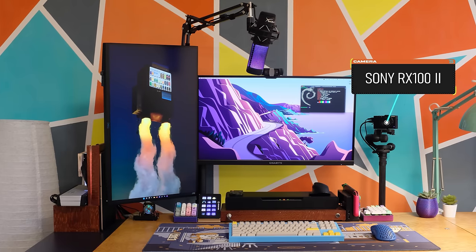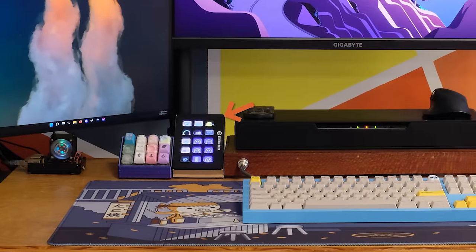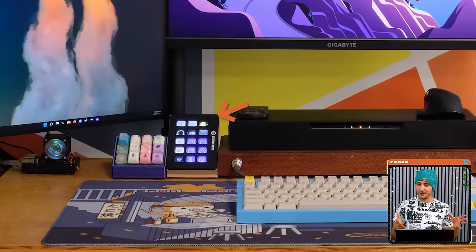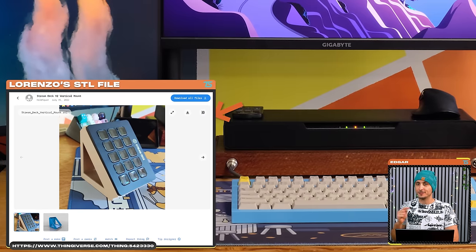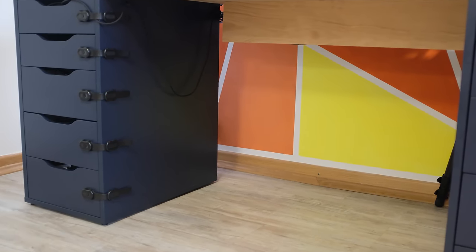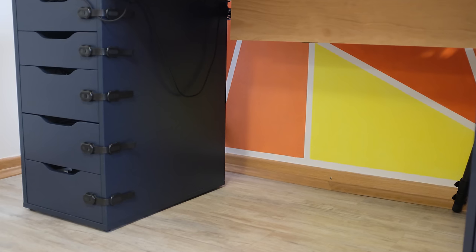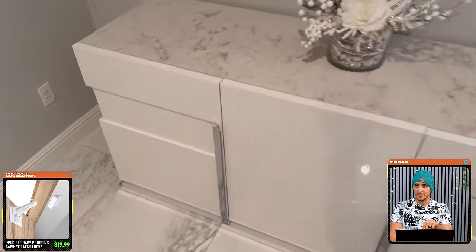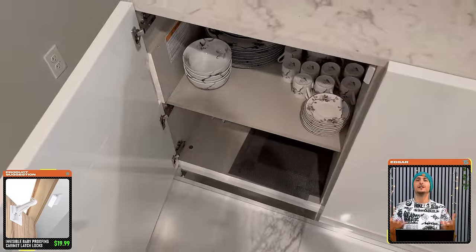He has a Sony RX100 as the main streaming camera and a Stream Deck flipped in vertical mode, which I didn't even think was possible. I'll drop a link to the STL file that Lorenzo made for the mount. I also recognize those child safety locks — did you know you can buy locks that install inside the drawer? We baby-proofed everything in our house with these invisible locks because it makes it impossible for kids to open while staying hidden, maintaining that super clean aesthetic.